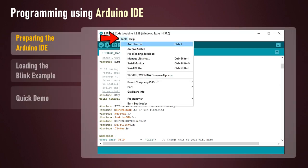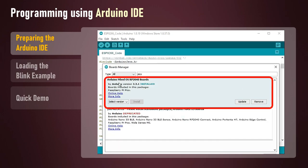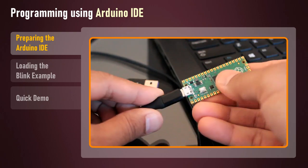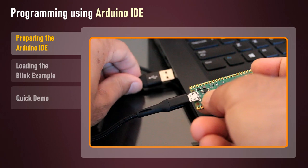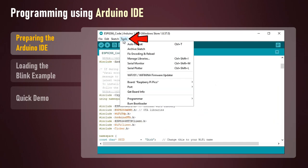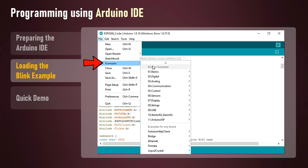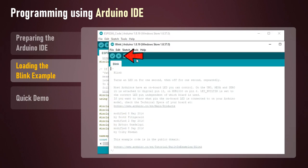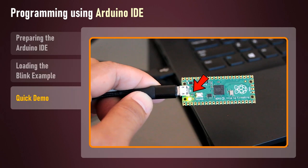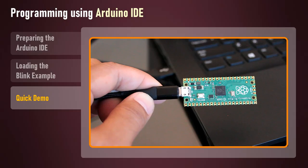To start, go to Tools, Board, Board Manager and search for Pico. Select Arduino mbed OS RP2040 boards and hit the install button. Connect the micro USB cable to Pico and then press and hold the BOOTSEL button before plugging the USB cable into the computer. Release BOOTSEL once the drive RPI-RP2 appears on your computer. Now go to Tools, Port and you'll see the port listed there. To load the blink example go to File, Examples, Basics, Blink and click the upload button. This will load the code on the Pico board. After the IDE finishes uploading you will see the Pico's onboard LED blinking. You can now use your Pico like an Arduino and program it using the Arduino IDE.